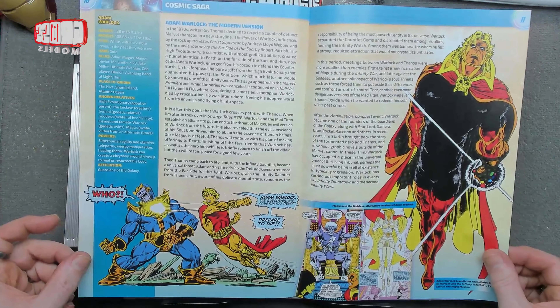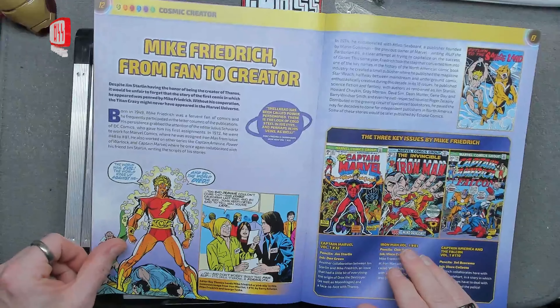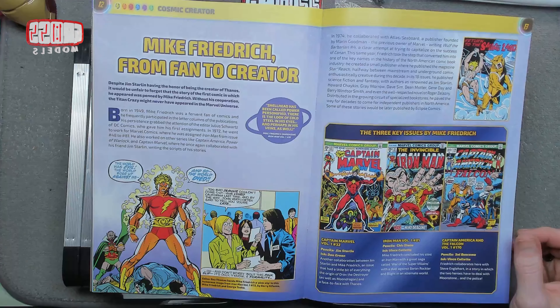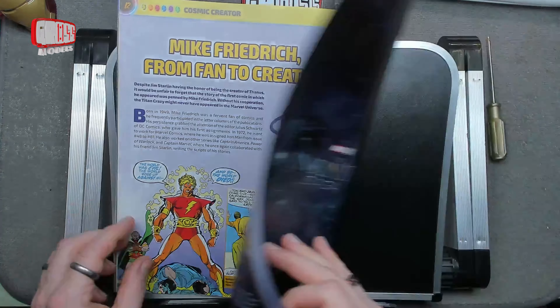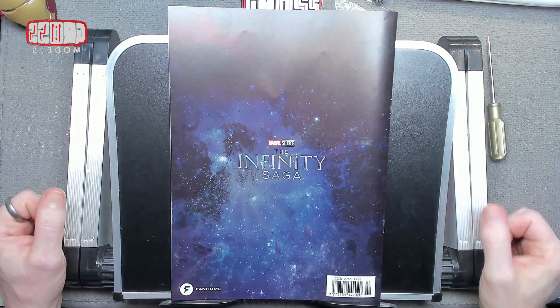I guess he's a Warlock, judging by his name. Mike Friedrich - Fan to Creator. He was obviously a fan of the comics and then started doing some creating things from them. Three key issues that he's done: Iron Man, Captain Marvel, and Captain America. Right, that is that. Let me clear this out of the way. We'll have a look at the parts and then we'll get them assembled.